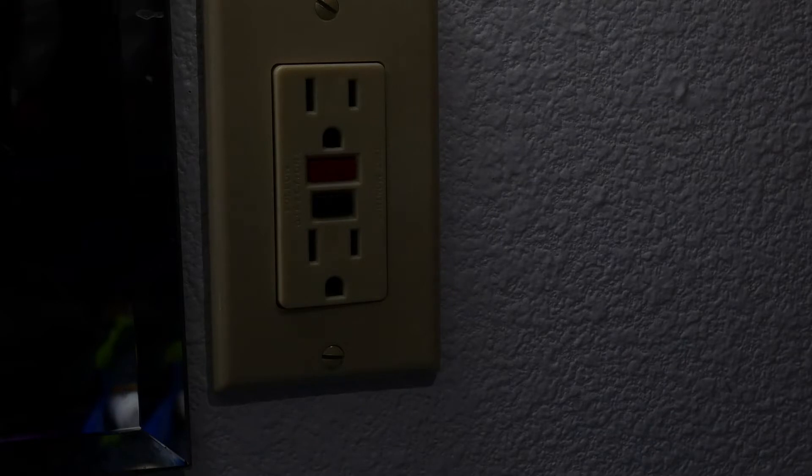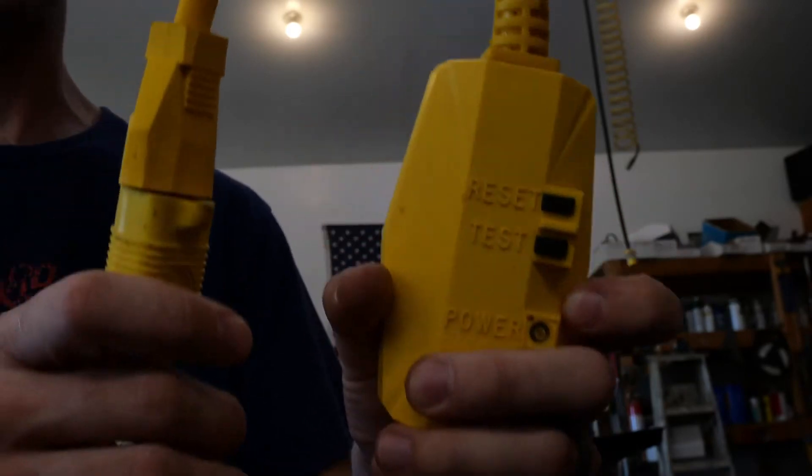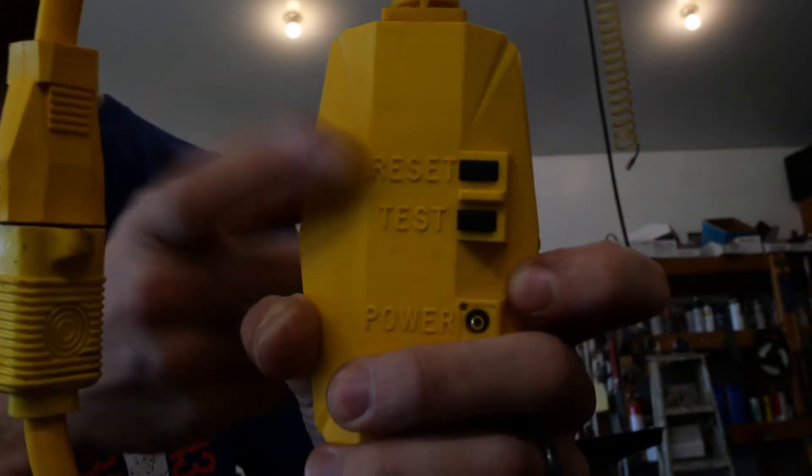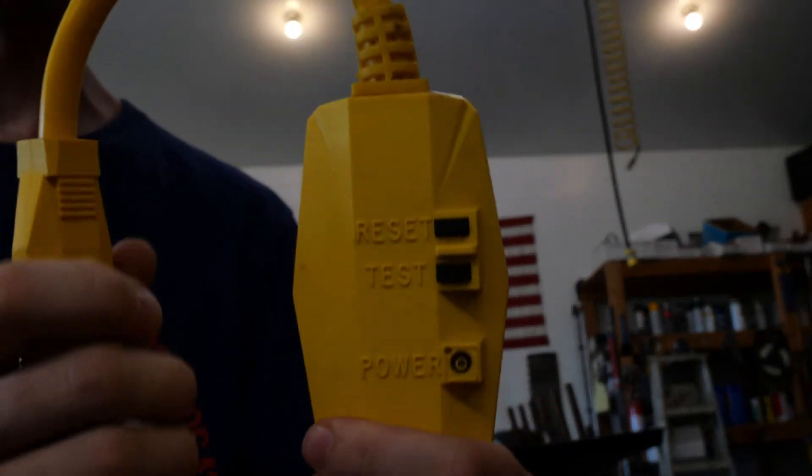GFCIs are those little outlets that you expect to see around kitchen sinks, bathroom sinks, sometimes outside, laundry rooms, any area where there's water. In fact, you might have even seen one as a piece of an extension cord, and it's obvious from the test and reset buttons and the light that you see, just like any other GFCI outlet.